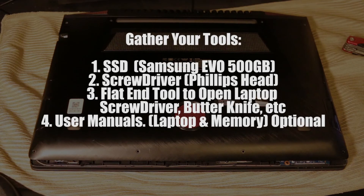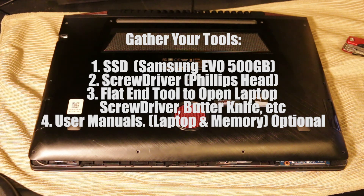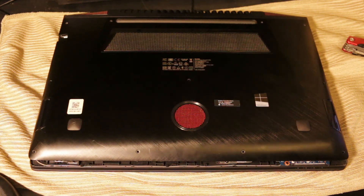First, you want to gather all your tools. Get your SSD, make sure you have a small Phillips head screwdriver, some type of flat-end tool similar to a butter knife to open the laptop, and you'll want to have the user's manual — but that's optional — for the RAM or the laptop just to check on everything.